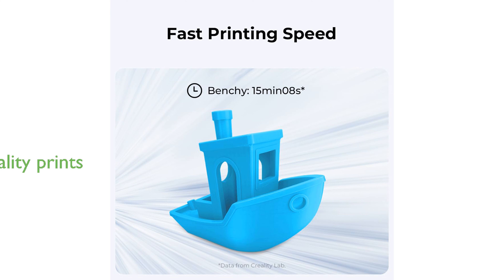With its advanced features and robust construction, the Ender 3 V3 KE is designed to deliver high-quality prints efficiently and consistently.